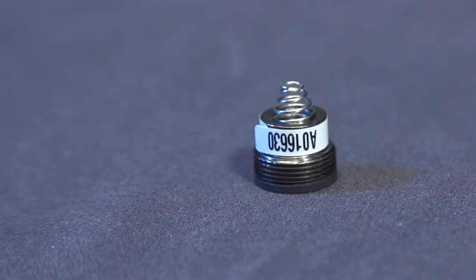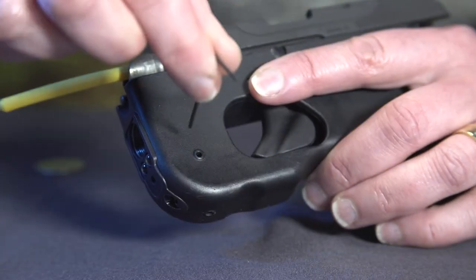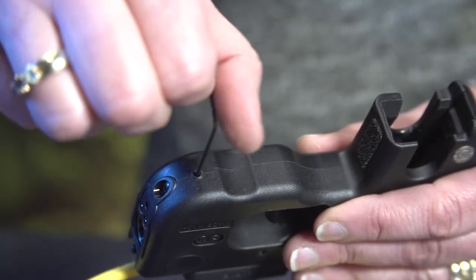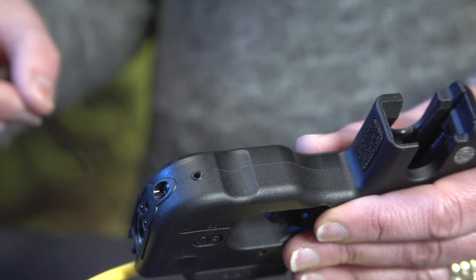Please note that the battery cap is where the serial number for your unit is located. On some of the earlier Curve models, you may need to snug the windage and elevation screws further into the gun's frame to prevent them from catching on the gun during laser removal.